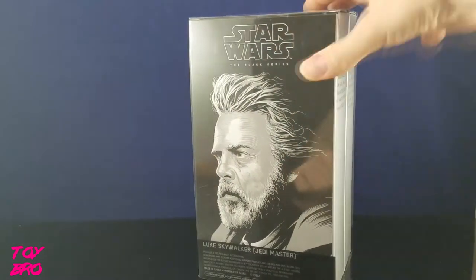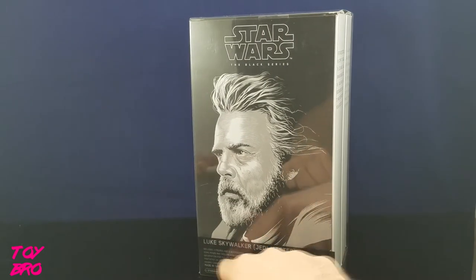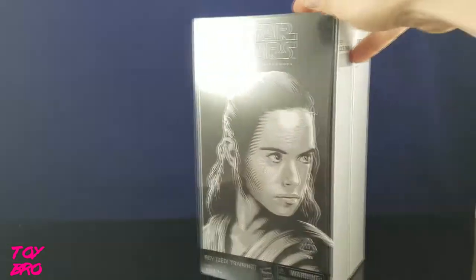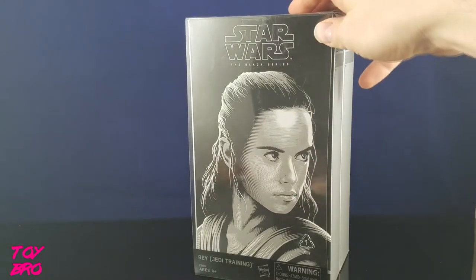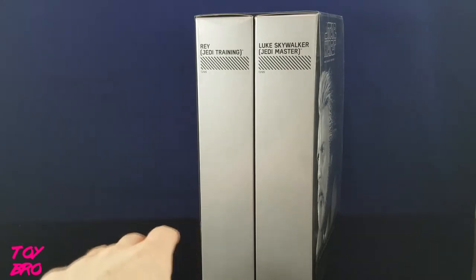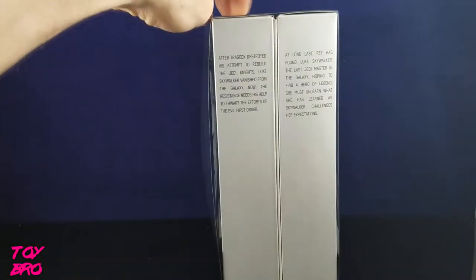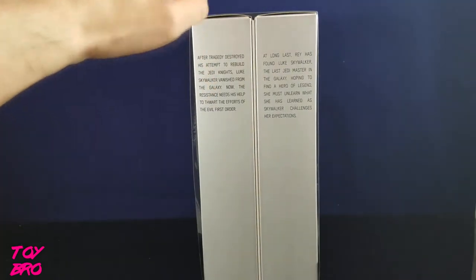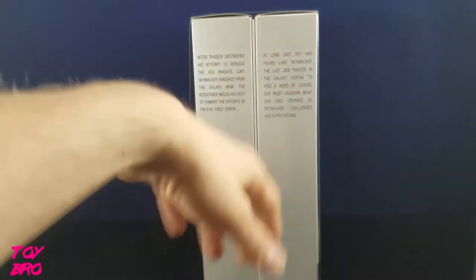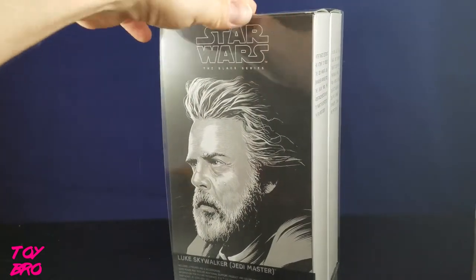It has a plastic slipcover on it that has their name and just these little black bars on it. Each side obviously has an image of the respective character. We've got the standard side panel for the Black Series boxes with the black bars and the name. And then there's a little write-up of what happened with Luke and how Rey's after to find him. You've seen the movie - everybody's seen it, you know what happened.